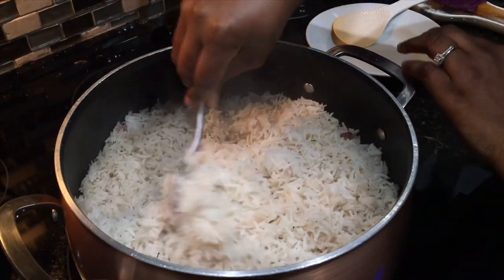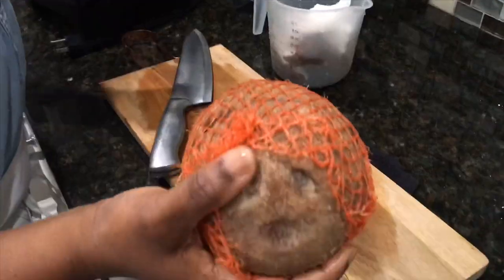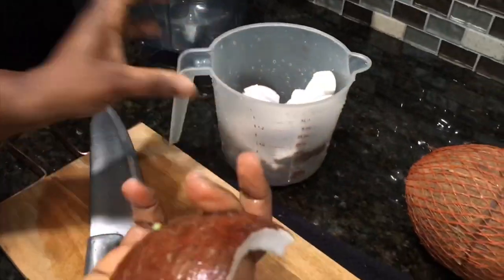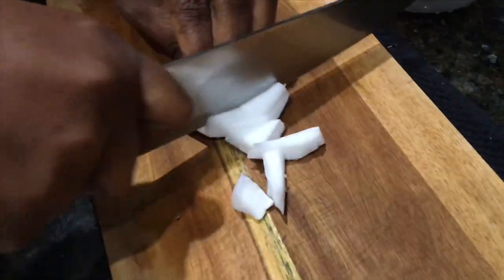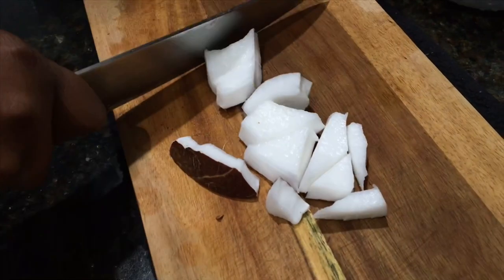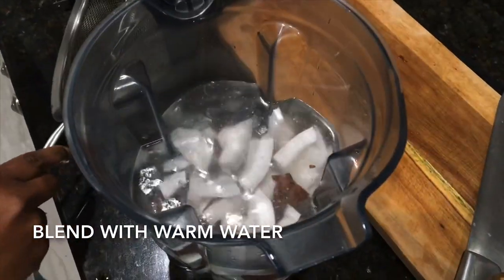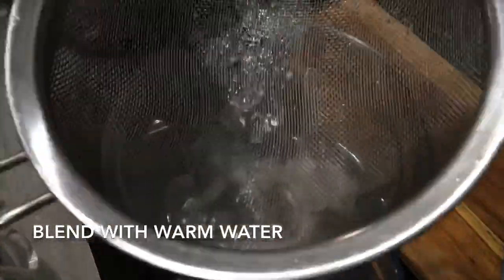While the stew is cooking I'll proceed to make the coconut milk for the coconut rice. I'm going to use a matured coconut — I cracked it open and poured out the coconut water. I've washed it and I'm going to cut it into small pieces. I have three and a half cups of water to blend it with, along with the coconut water, making sure none of the particles get in.